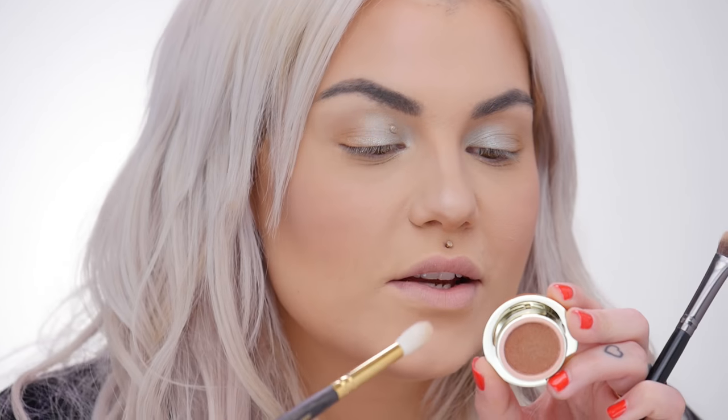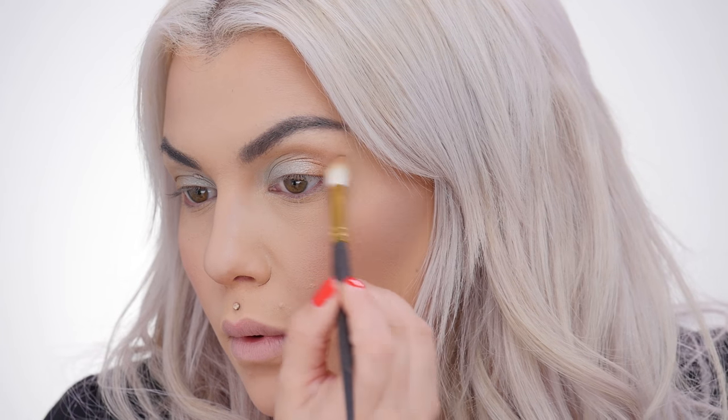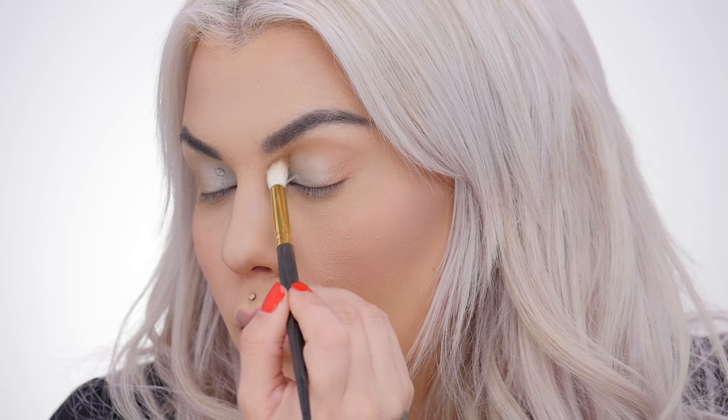I like to do little circles to soften it out, just until it looks nice and smooth. With my blending brush I'm going to pick up a little bit of Splendor Sunset and bring it right into my crease. I like to turn the brush downwards and come back and forth along my brow bone to really soften the edge, so it doesn't have that harsh line.